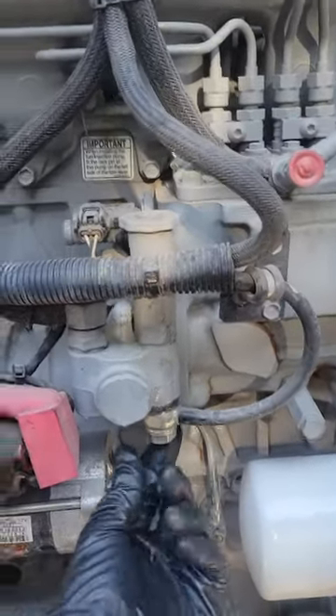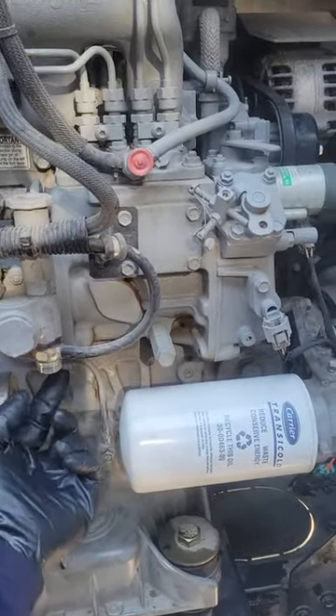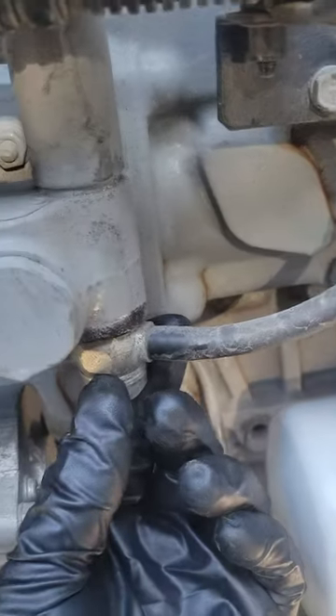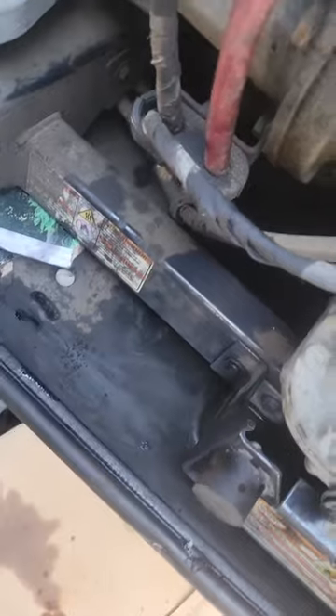I'm going to take this bolt off. Here's the fuel filter, there's the nut — take this bolt off. There are going to be two washers here; you have to make sure you put one on the bottom of this and one on the top of that. Let me get started and I'll show you what the screen looks like when I pull it out.